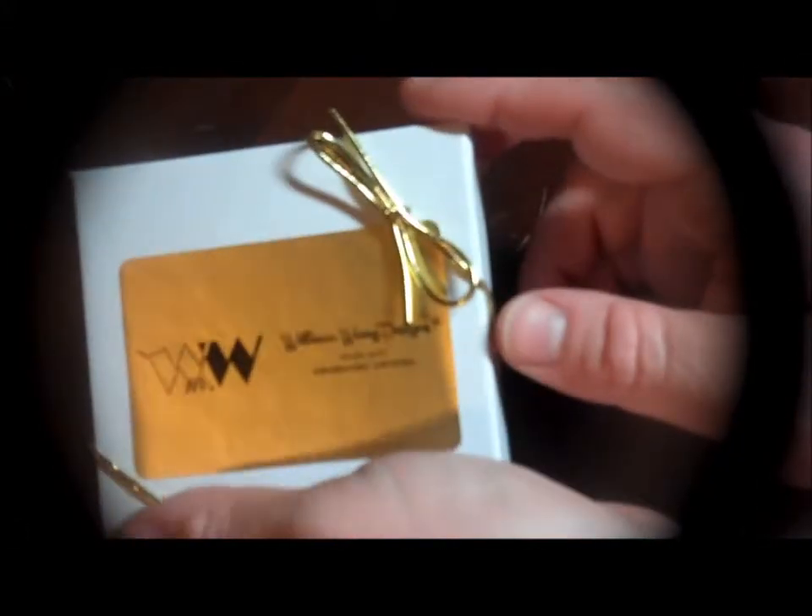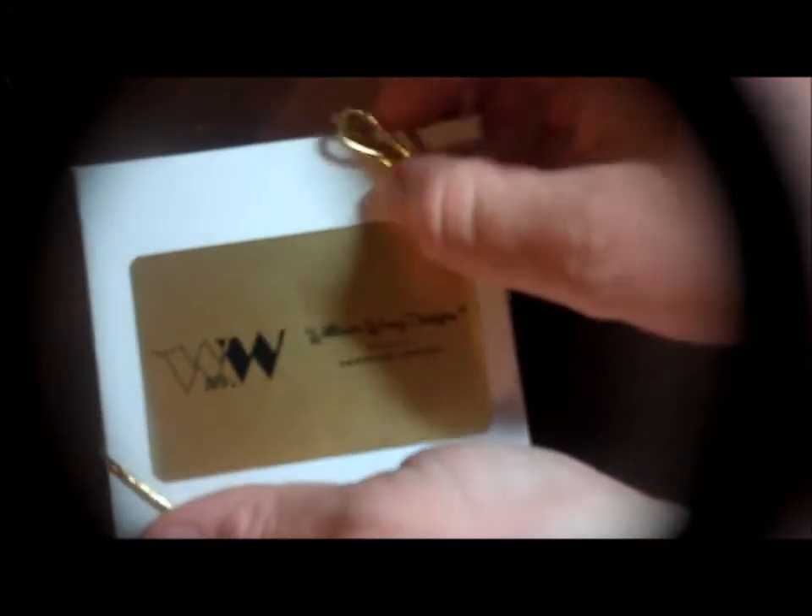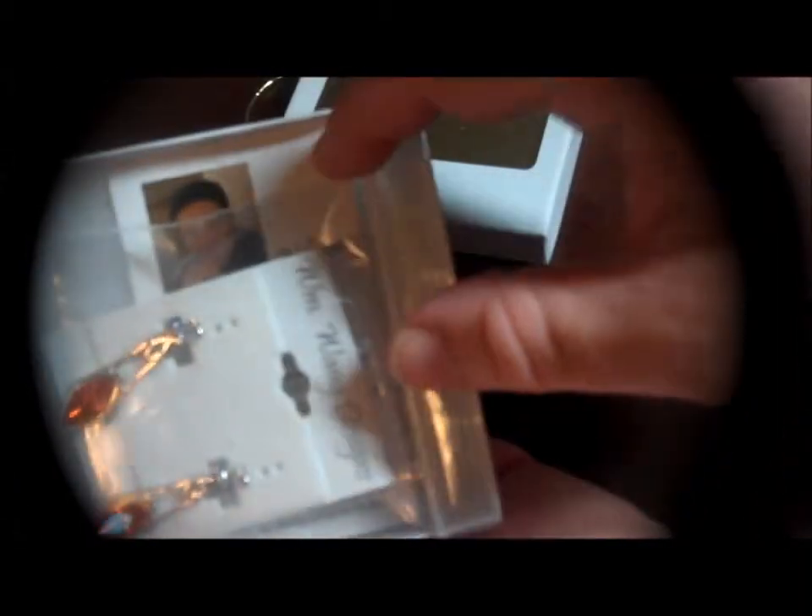Hi, this is Sherri Ann Richardson from ExperimentalHomesteader.com and I have another box of jewelry here from William and William Designs. I want to tell you that I did receive this item free or at a discounted price in exchange for my honest review. All opinions are my own.